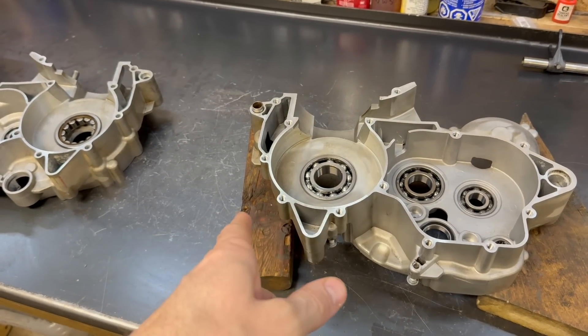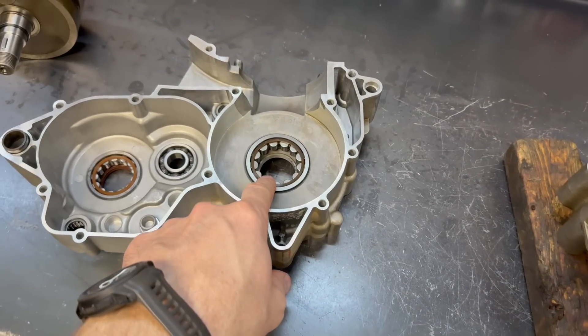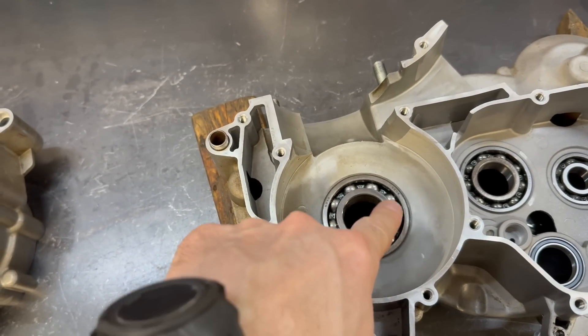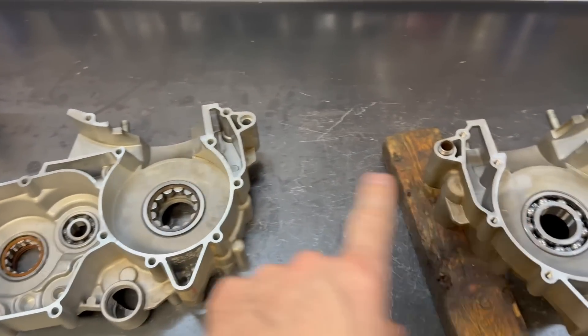In the video that will probably be previous to this one in the playlist, I installed this upgraded NJ206 bearing. The original bearing was like this — it's a 6206, just like the TM's as well.